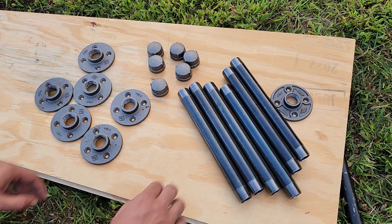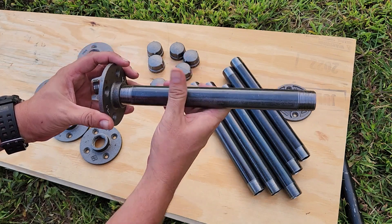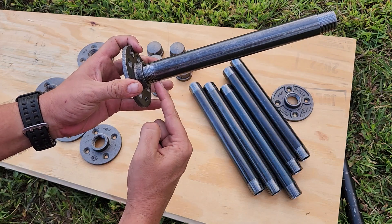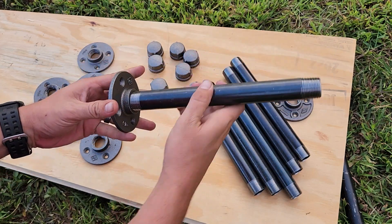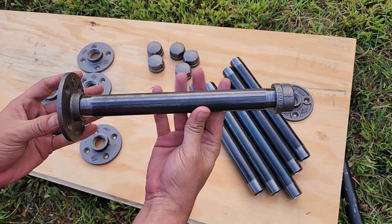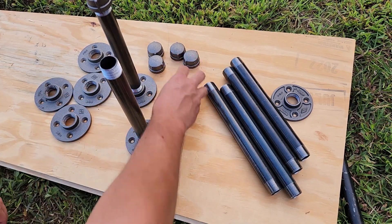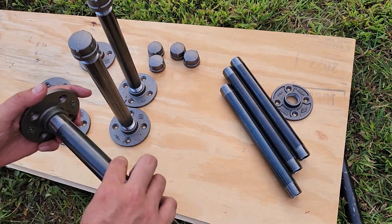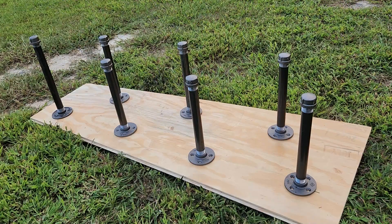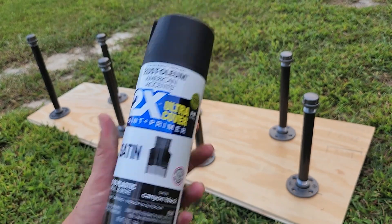You can also paint these black if you want to, and that's what we're going to be doing here. Go ahead and start assembling these — take your pipe and thread it onto your flange. It's important to note that these threaded ends are tapered, so it's not going to thread all the way in, but that's OK. Same thing with your cap on the other end. Get that loosely fitted together — we're going to do that for each one, just so they'll stand up nicely while we paint them. Now that we have these loosely fitted together, we're going to go ahead and hit them with one coat of black satin spray paint.